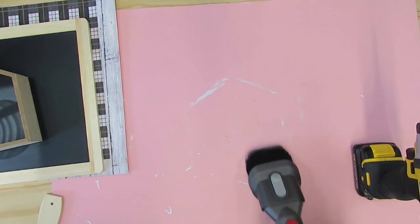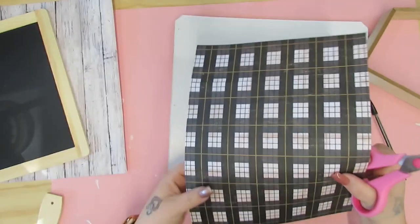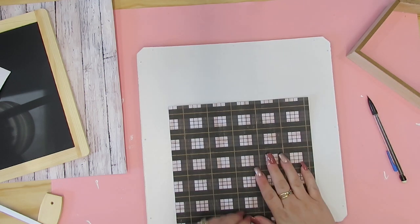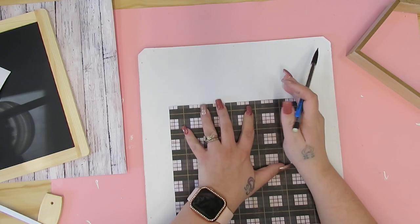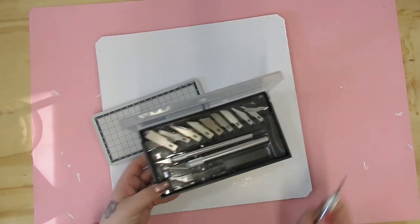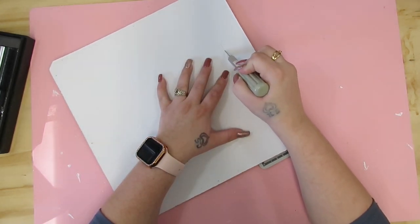Once I sanded that down and drilled the hole, I have to vacuum up my workspace because that kind of stuff just drives me nuts. Then I took this piece of scrapbook paper that one of my beautiful subscribers sent me — if you guys ever want to send me a card or letter, my P.O. box information is in the description box. I just cut that down to the size that I wanted it. When we put my cube organizers together for my shed, I kept those cardboard backing pieces knowing I could use them for something.